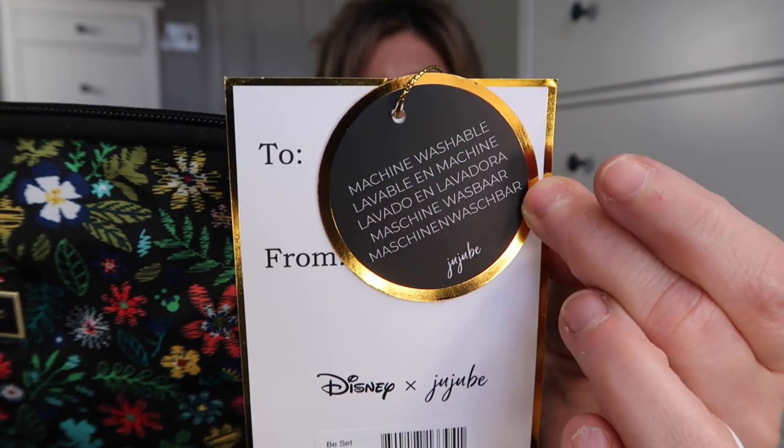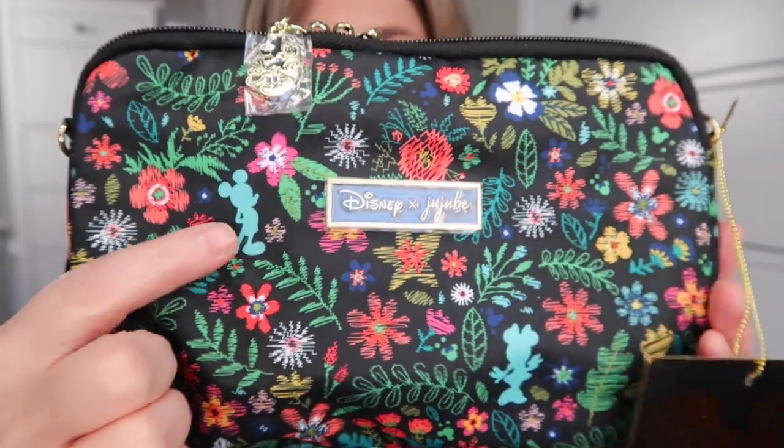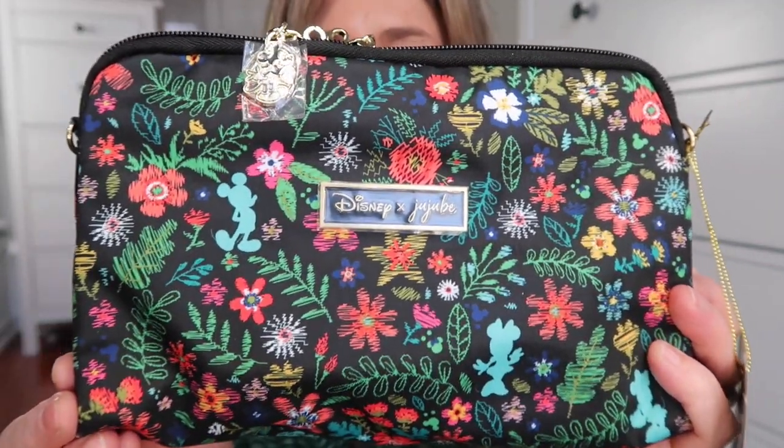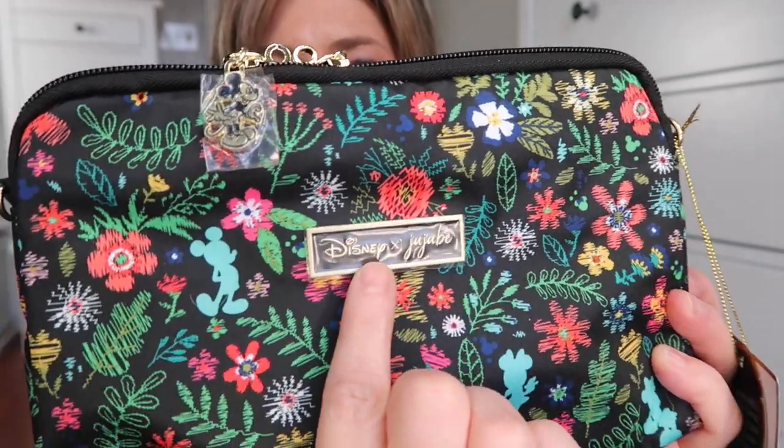The first thing I'm pulling out is the B set — it comes in a set of three bags: large, medium, and small, and the price is $60. Here's the little tag that says machine washable. And this is adorable fabric — this is what the print looks like. You can see the hidden Mickey and hidden Minnie. I got excellent placement; they are front and center on this bag. I love the plate on the front that says Disney Jujubee.